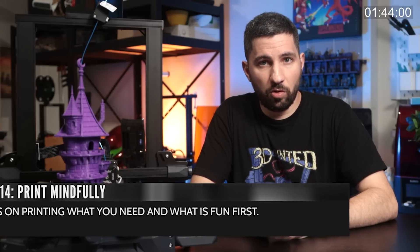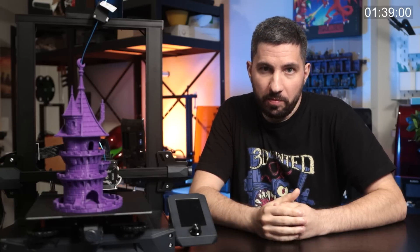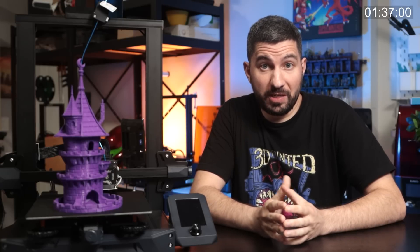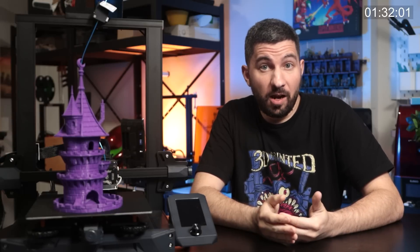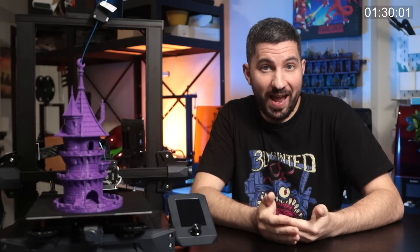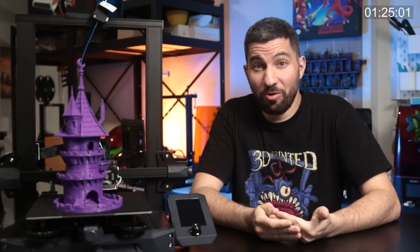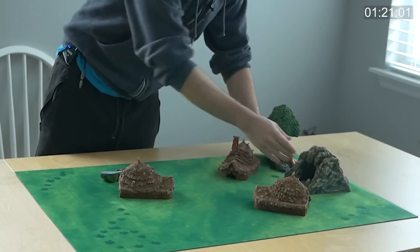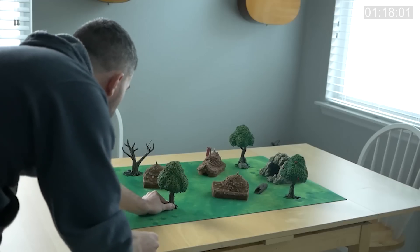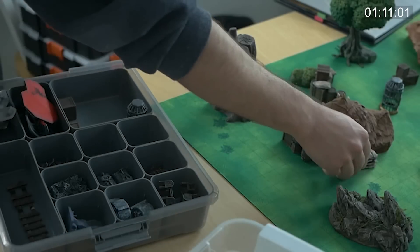Print what you need and/or what is fun. Printing can get very overwhelming — you can quickly accumulate hundreds of gigs of files, especially if you're printing minis and terrain. Next thing you know, you have a collection that you just don't know where to start enjoying. Focusing on stuff you need for your board game, as an accessory, or as a gift, instead of always having the printer running, will help you focus on the fun and cut out that noise.